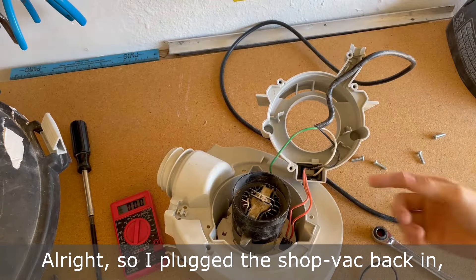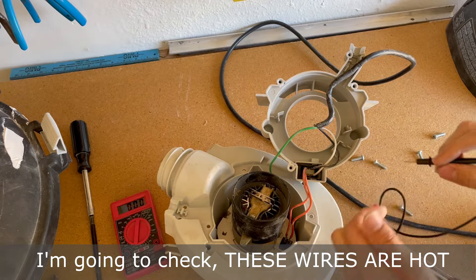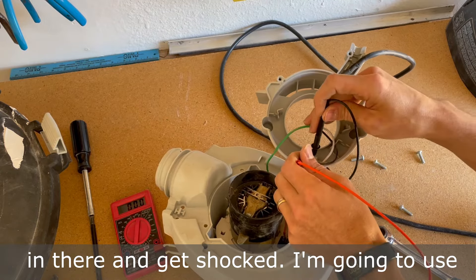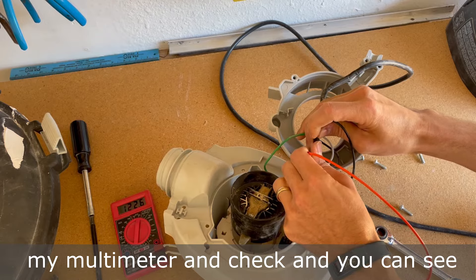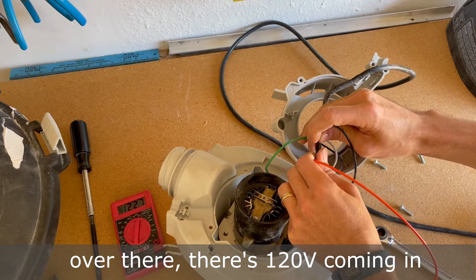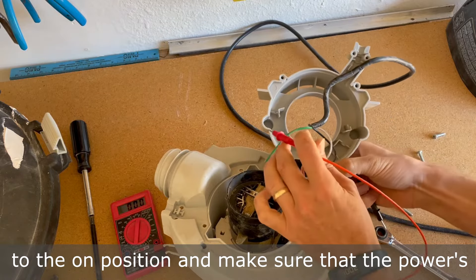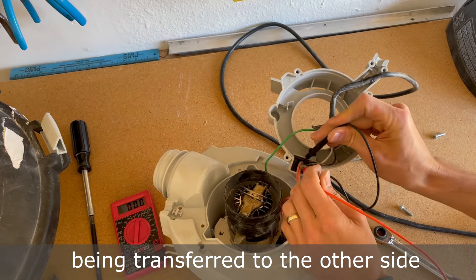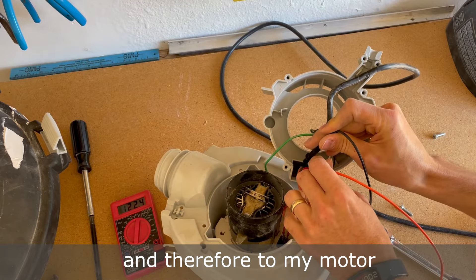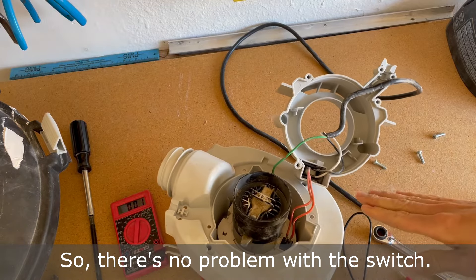I plugged the shop vac back in. The switch is in the off position. I'm going to check — these wires are hot, so you definitely don't want to stick your fingers in there and get shocked. I'm going to use my multimeter and check; you can see there's 120 volts coming in. Then I'm going to switch to the on position to make sure that the power is being transferred to the other side and therefore to my motor, and you can see that it is. So there's no problem with the switch.